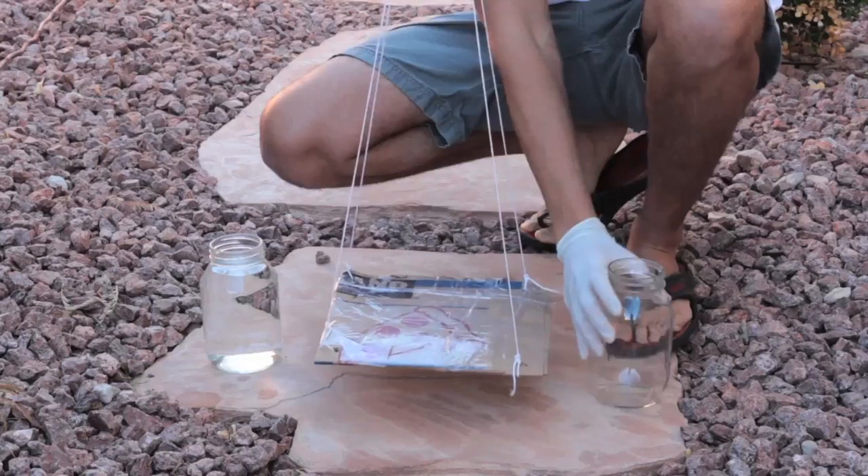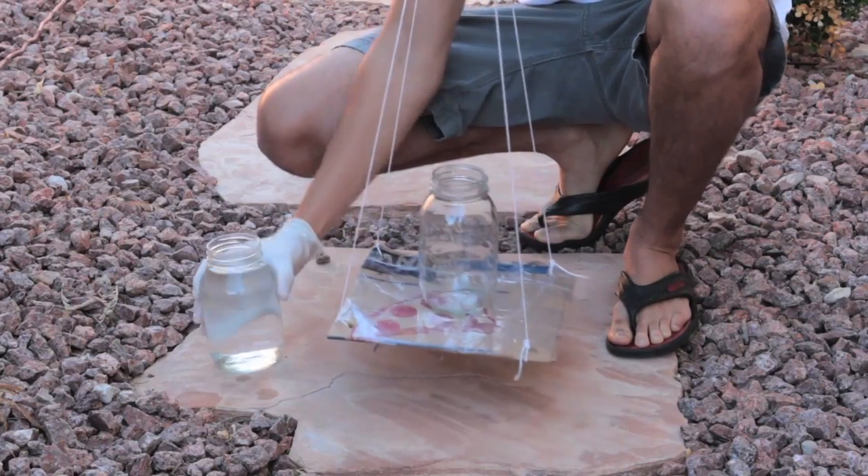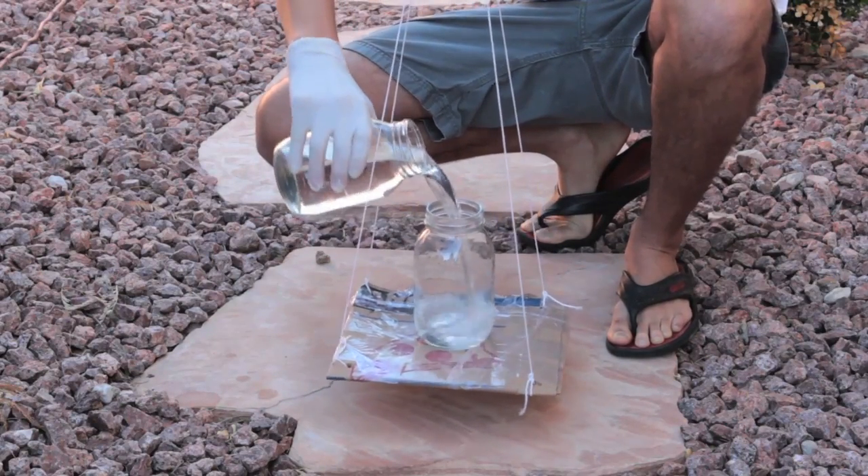You're going to need your energy if you're going to perform the scientifical experiments. Step three: pour water into the jar, from another jar.